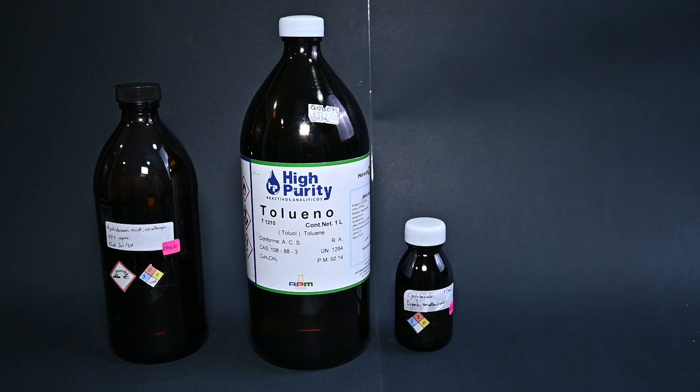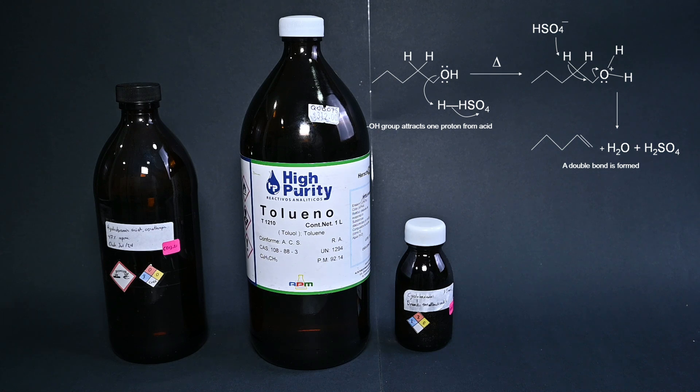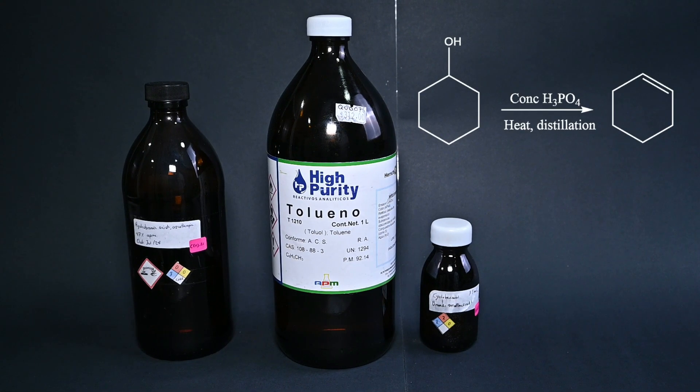However, the simple traditional method has a lot of drawbacks. For example, if the alcohol is sensitive to the harsh conditions of those reactions, there is a high possibility of causing dehydration instead of bromination. Cyclohexanol is a secondary alcohol and it can be dehydrated by acidic media and heat, so we have to modify the conditions in order to promote halogenation instead of dehydration.